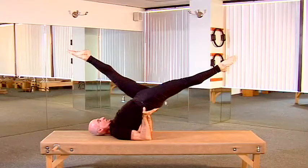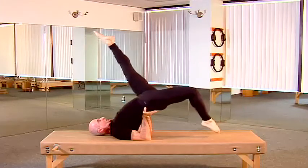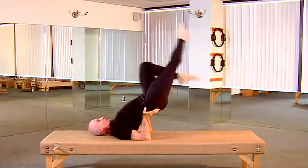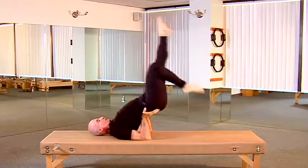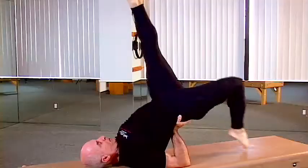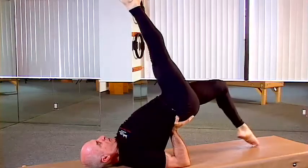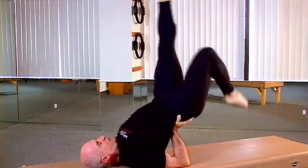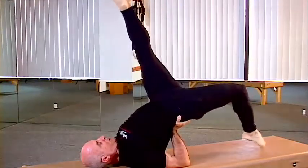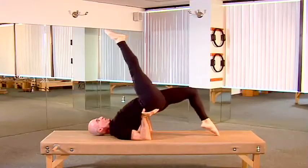Maintain a stable position of the spine and the pelvis. Starting from the scissors position, we bend the back leg to tip the floor with the toes. As the leg bends, we straighten the front leg opposite the face. Keep the legs parallel and close to each other, sensing the adductor connection throughout.